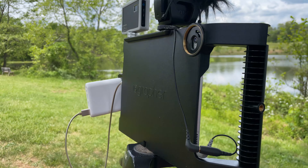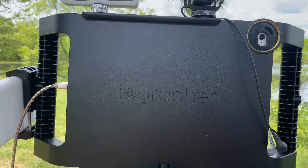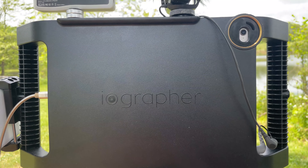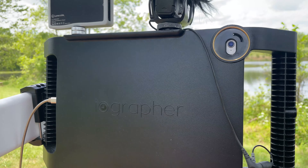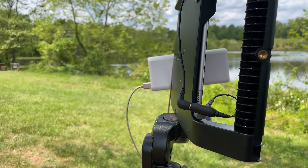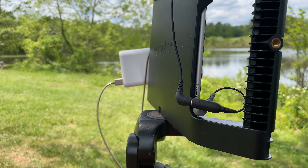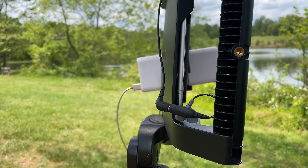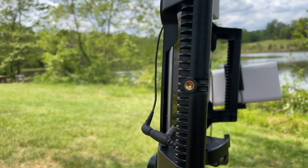My iPad Pro is sitting in a case made by iographer — I'll leave a link below. It can hold different iPads and iPhones. Down here where the mic jack is, right there is a SC4 3.5 TRS to TRRS adapter.